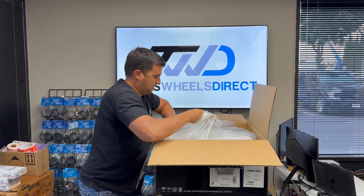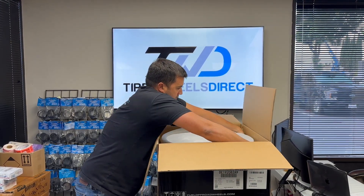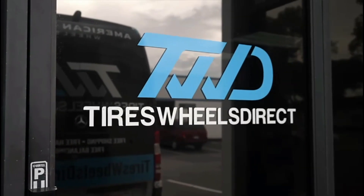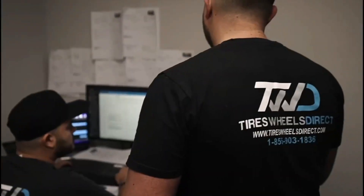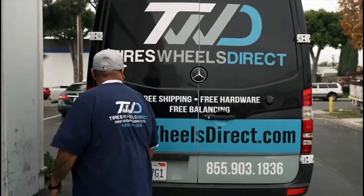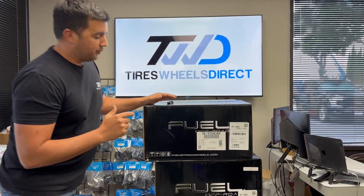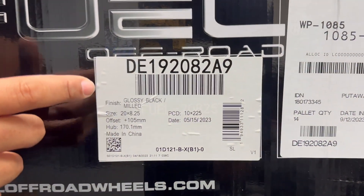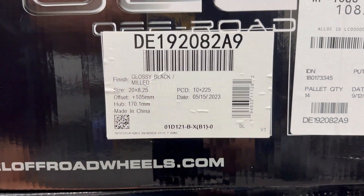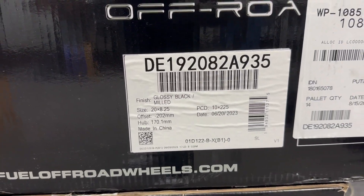Hey guys, I'm Ralph with Tires Wheels Direct. Check this one out — this is the new Fuel Forge FF19D. We're taking it out of the box here. These come in a 20 by 8 and a quarter with a positive 105 offset in the front, and in the rear it'll be a negative 202 offset. This is for lifted application vehicles.